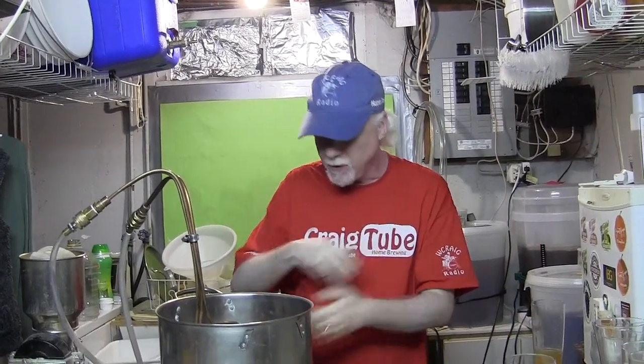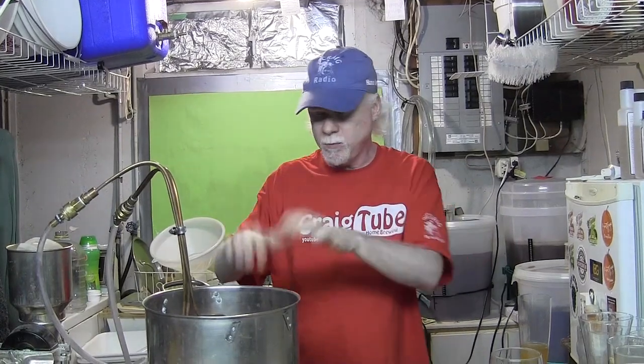Wort chillers — I think they're important. There are other counterflow ones where you run the beer through, but just imagine the time it takes to clean and sanitize those before you use them. This one, I just put it in hot water when I'm done and it gets boiled and sanitized in the next batch anyway.